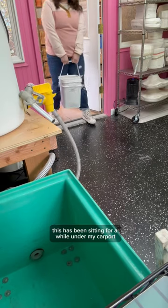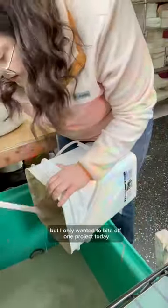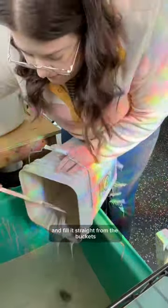This has been sitting for a while under my carport, so I started by cleaning out the basin, and the next step is to fill it with slip. In the future I will most likely buy my slip in powder form and mix it myself, but I only wanted to buy it for one project today, so I decided to just use pre-made slip and fill it straight from the buckets.